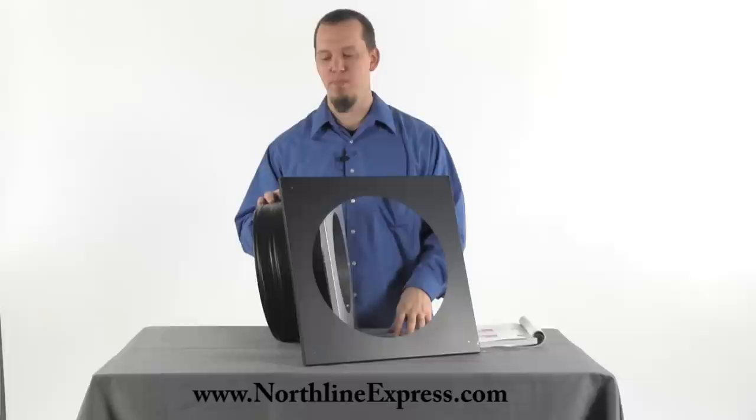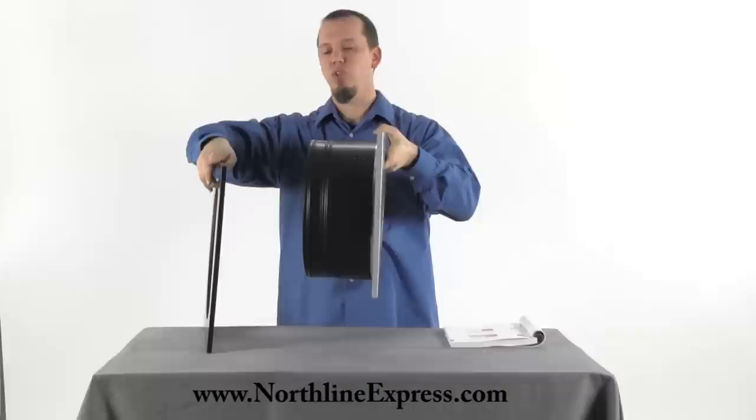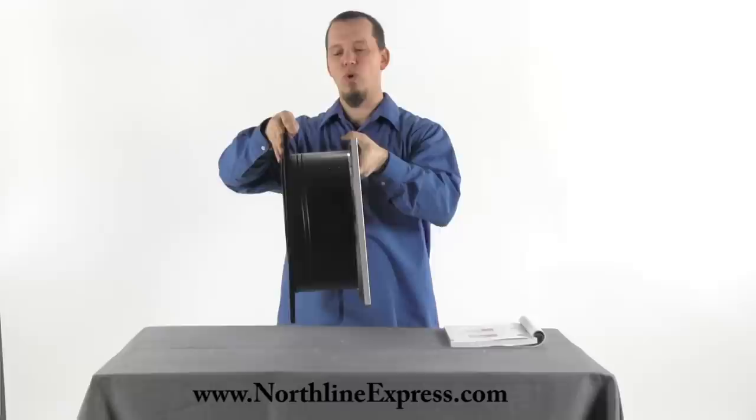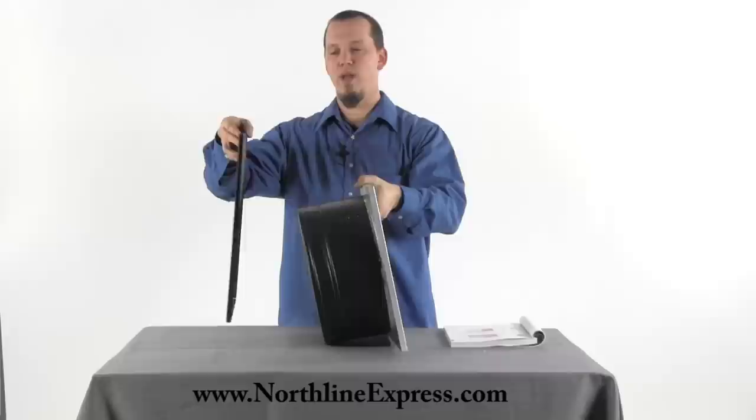It comes with this painted black trim piece, so when the wall thimble is installed through the wall, you'll cut the hole out on the drywall and stick this through. It does have to pass at least two inches into the room to pass code, and then your trim kit will just go on. It slides all the way over and has pre-drilled holes in each corner to secure the trim kit to the wall itself.